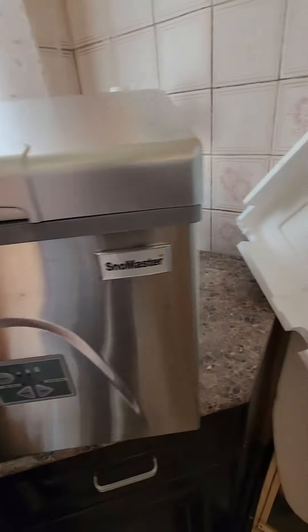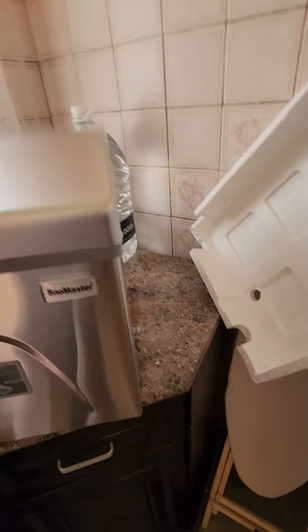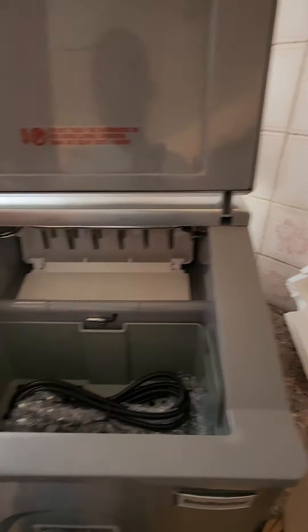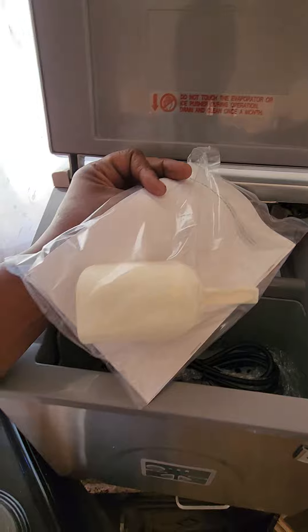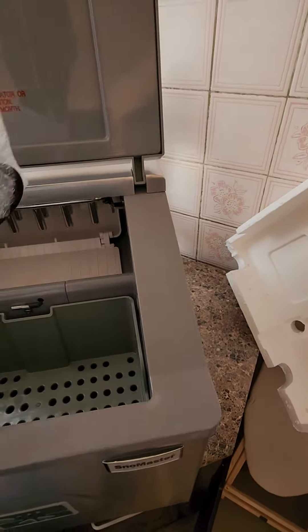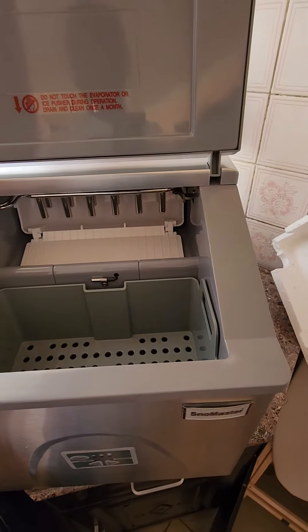Three buttons, a Snowmaster branding, and a few papers. We have a scoop — smaller than I thought — and a plug and a storage bin. This is awfully smaller than that; the guard looks dirty here.